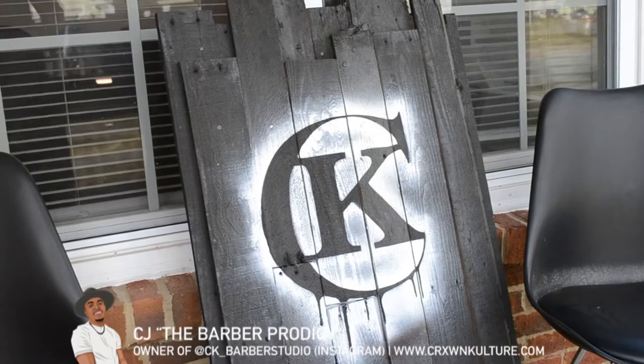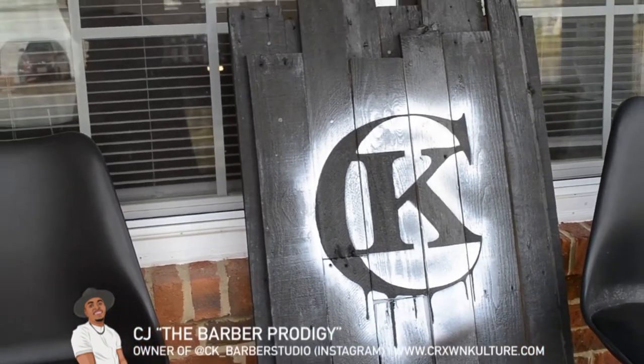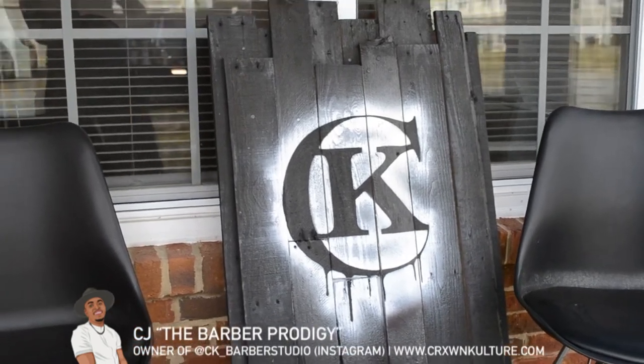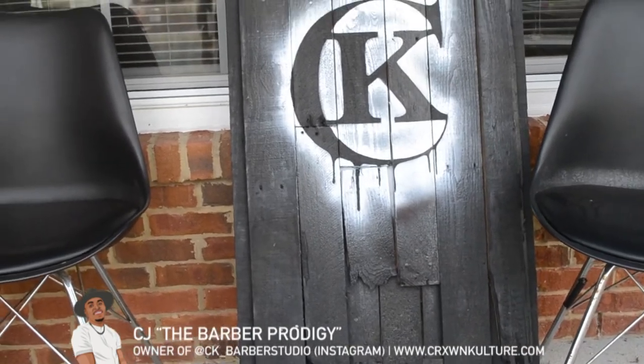We'll start with the outside. I got this neat little wooden sign that I made and painted myself from palette wood — just something to make it stand out to the customers since I do cut out of my home.